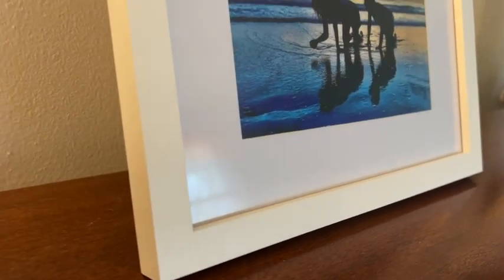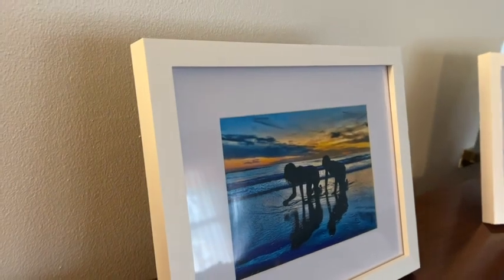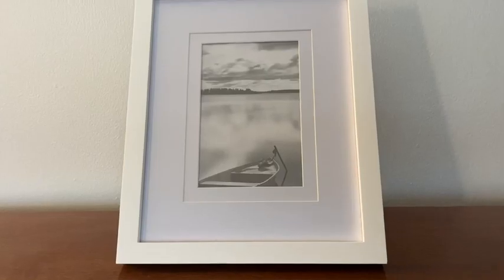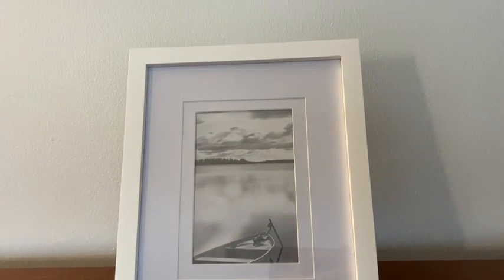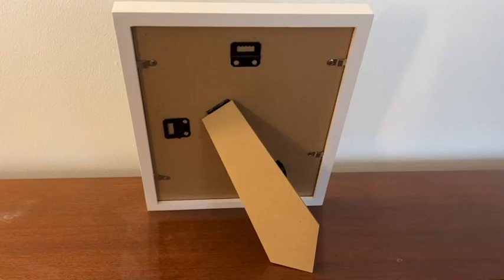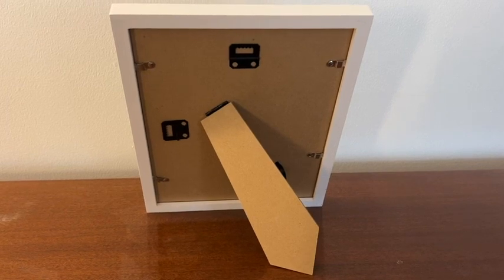It also works great with 5x7, as displayed, and 4x6 photos as well. I like that you can set it up both vertically and horizontally, and you can hang it or have it sitting on a surface.